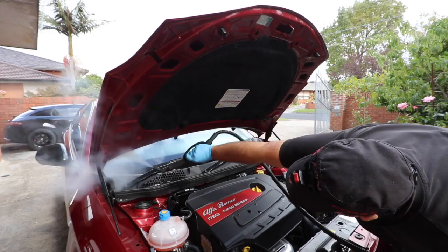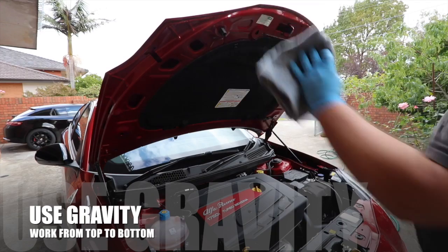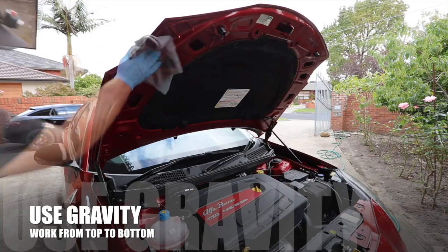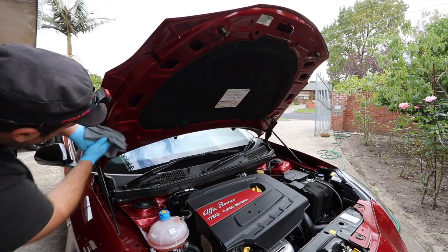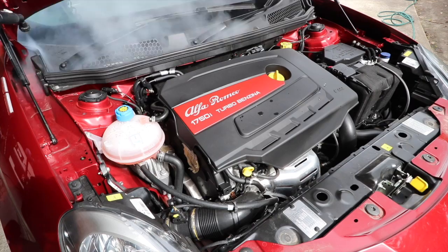I tend to use a headlamp torch to light up the engine bay, which really helps to effectively see the progress I'm making in what's usually a dark, closed, and shadowed area. Just as I explained in my interior detailing video, my first step when dealing with areas that have a lot of loose dirt and particles is to remove as much of them as possible in a dry state. Water and liquids mixed with dirt equal mud, which is an abrasive that will scratch and damage surfaces. So the more dirt I can remove before introducing liquids, the safer the cleaning will be.